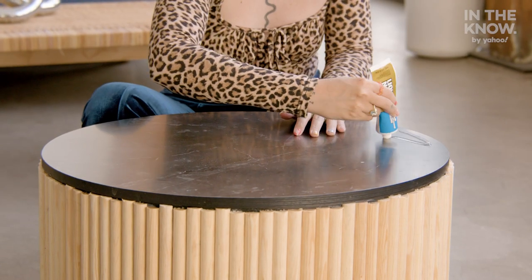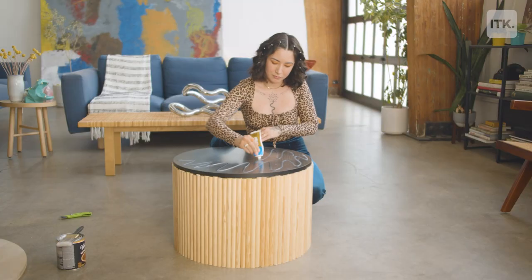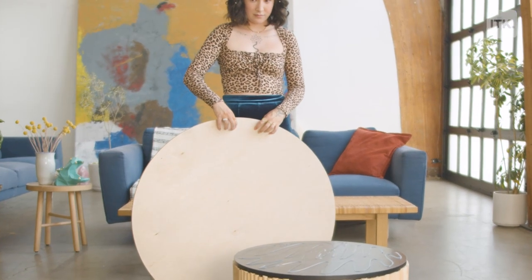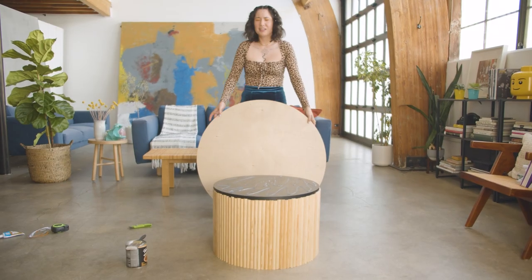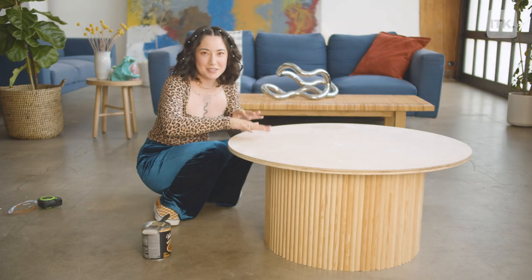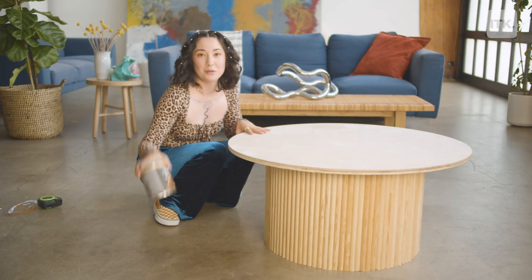Now the base is done. The easy part is just putting glue on the top and then placing the top on. I'm going to apply this really liberally — it will keep your top very sturdy. Now you just let this dry and then after we're going to stain.